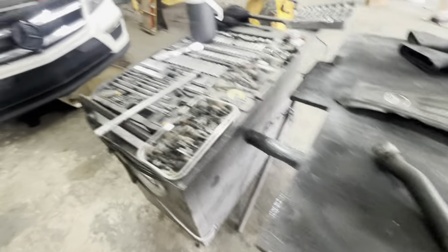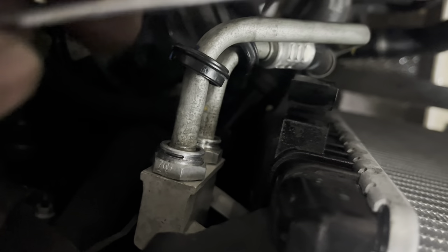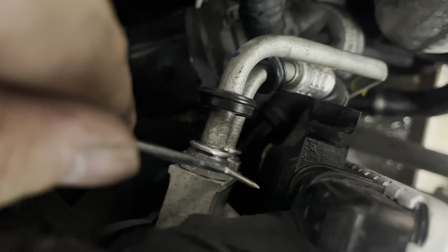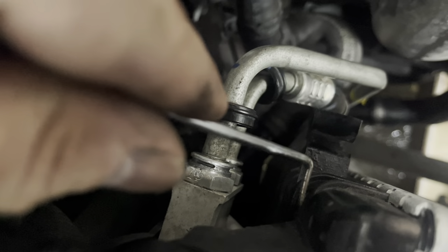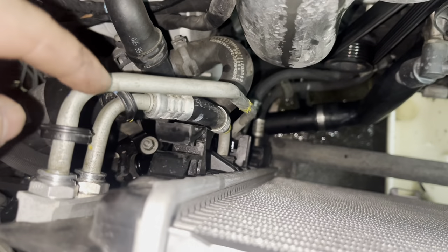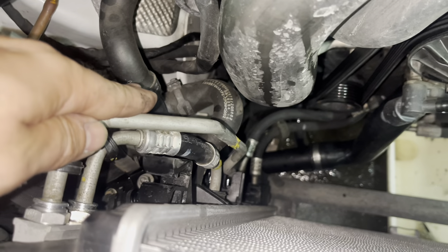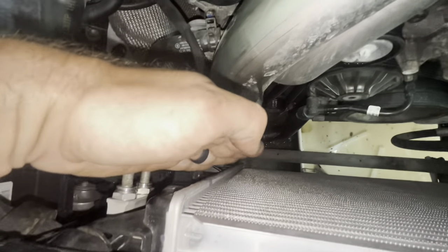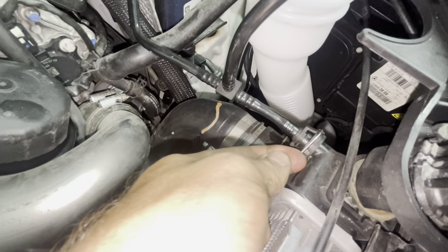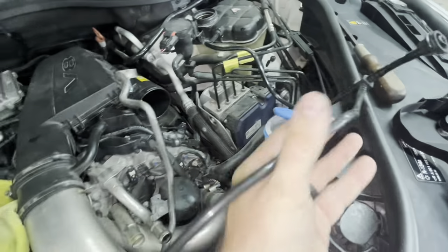On the little transmission lines, these little horseshoe clamps are on those lines. Move the little plastic thing back out of the way, take a pick, and pick at the end of the horseshoe clamp to push it out, then come in underneath it with a pick or your fingers and pull the horseshoe clamp off. I had to undo this line because we had to pull it out to get the fan shroud to come up through here — it was hitting. I also undid this other horseshoe-style clamp the same exact way.